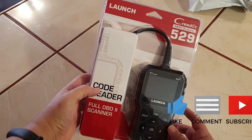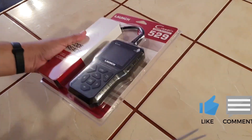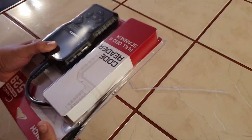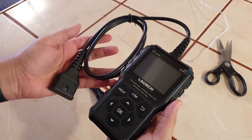Hello everyone, my name is David Richard from Weekly Tools. Welcome to my channel. Today I'm going to be talking about the Launch CR6-90BD2 scanner. This is a powerful diagnostic tool that can help you troubleshoot problems with your car. The Launch CR6-90BD2 scanner has a number of features that make it a great choice for DIY mechanics and car enthusiasts.